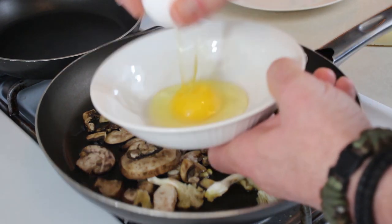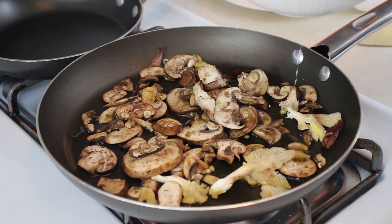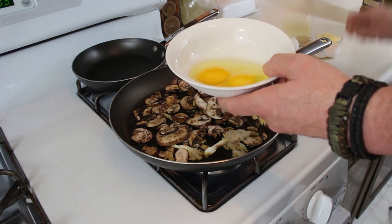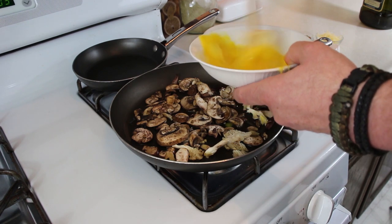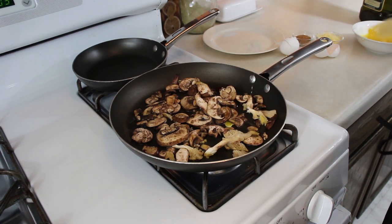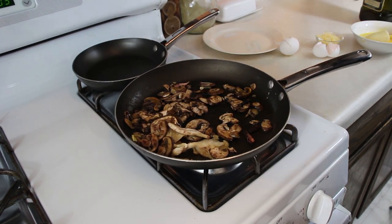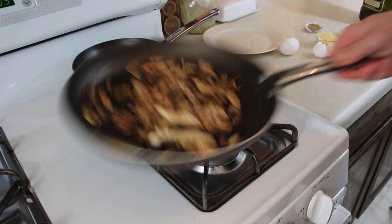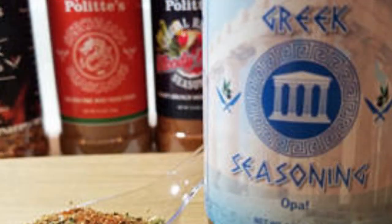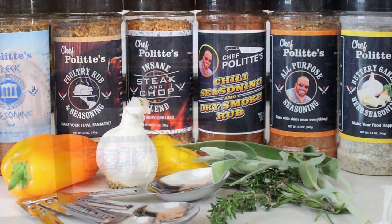Let those sauté up. While that's going, I'm just going to get our eggs going in here — just going to whip these up and have them all ready to go when we want to start our omelet. Meanwhile, our mushrooms are covered with oil now. I'm going to take some of the seasoning and put it right on the mushrooms.